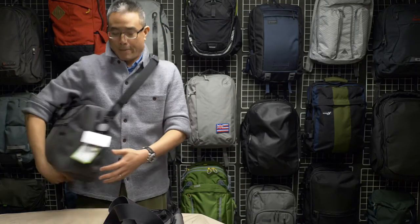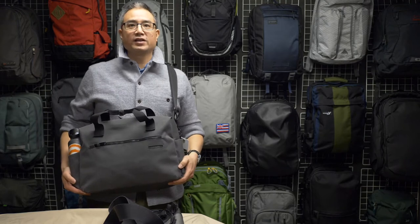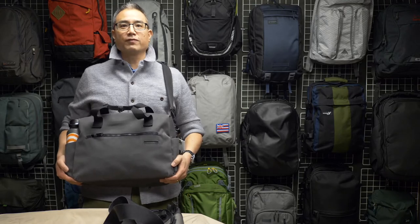Hey, check this out. It's called the Pacsafe Intesafe Z400. It's an anti-theft shoulder bag and let's take a first look.